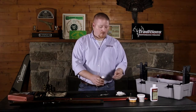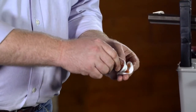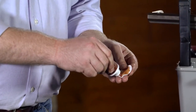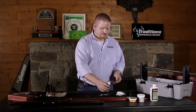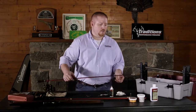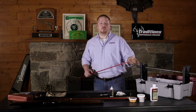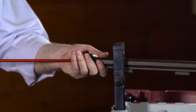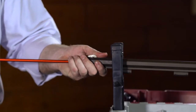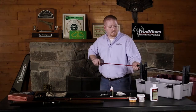To begin your cleaning process, just apply some of the Easy Clean 2 solvent to a dry patch. Make sure you saturate it all over the surface and just put that on the edge of your cleaning jag. With a side lock, you have to run it down through the muzzle and out of the muzzle. We're going to feed that down in there and back out.